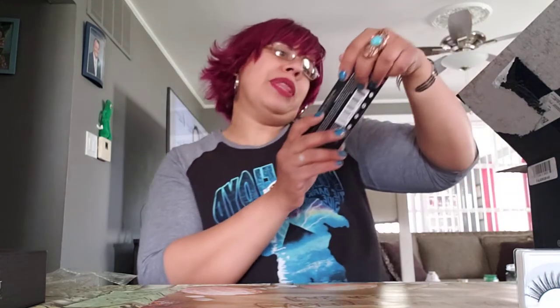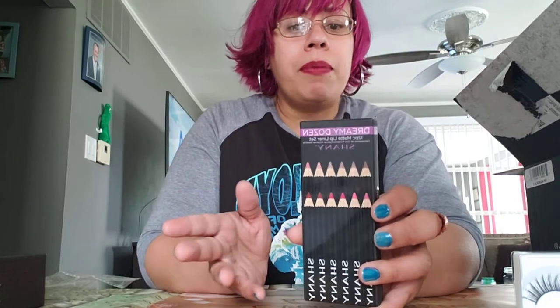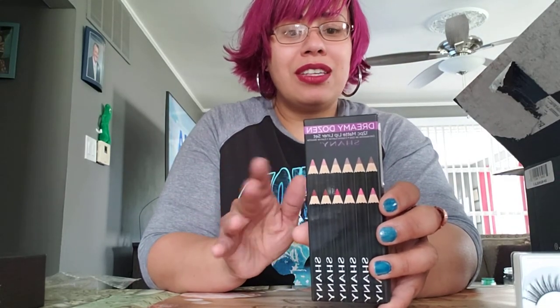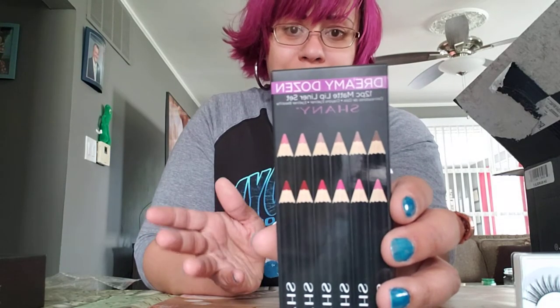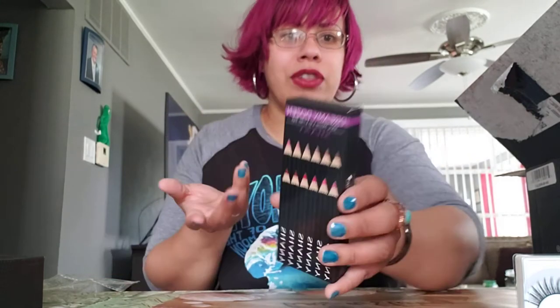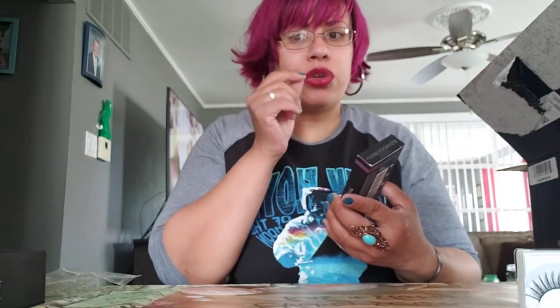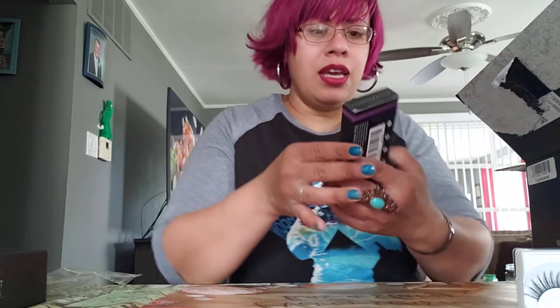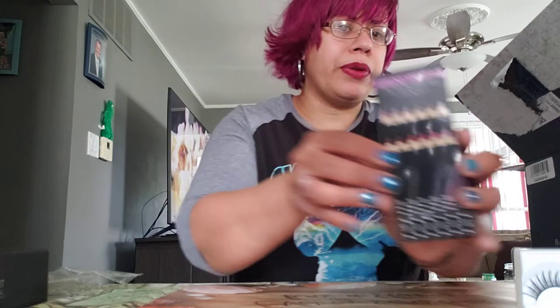We've got a 12-piece matte lip liner pencil set. Remember what I was telling you — back in the 90s and 2000s, lip liner had basically gone out of style. But now it's back, so I'm definitely back to using that. I do have full lips, but the little liner, especially with a peach or nude color with a light brown, would probably look really nice. They give you multiple colors: nudes, reds, browns and pinks.